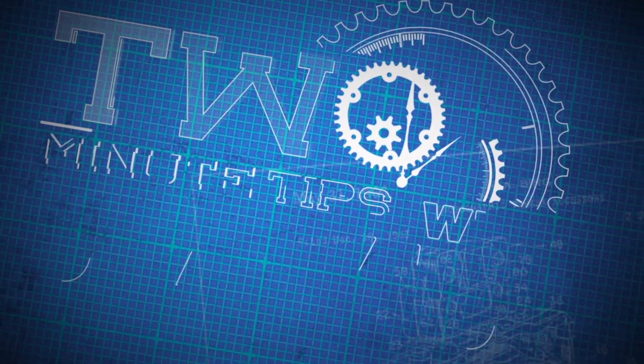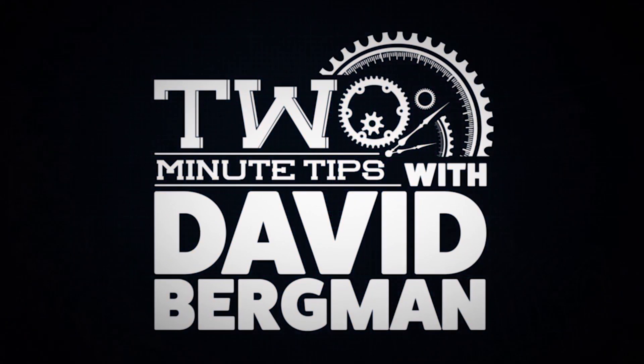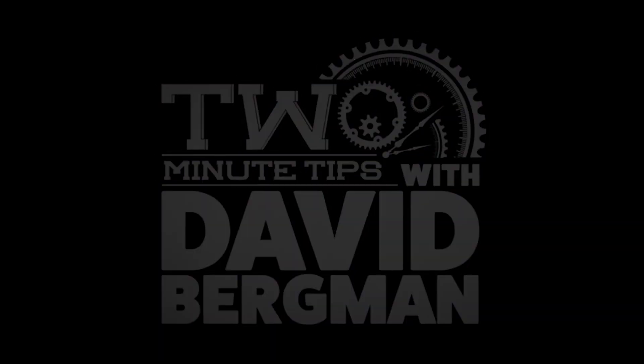Hey, I'm photographer David Bergman and this is Two Minute Tips for AdoramaTV. The moon — whether you believe that man landed there or not, we did by the way — it's been a popular subject for photographers around the world for generations. But it can sometimes be tricky to photograph properly. Today I'll give you some tips to improve your moon photography.